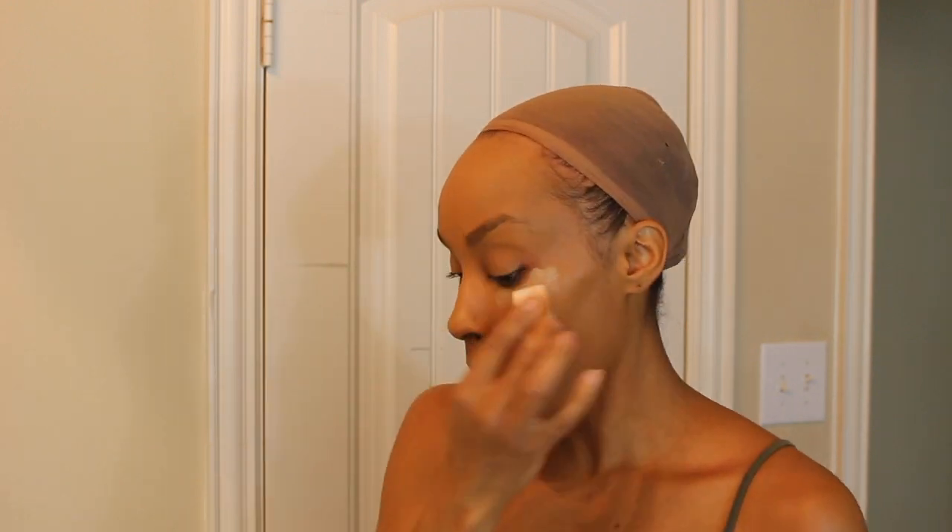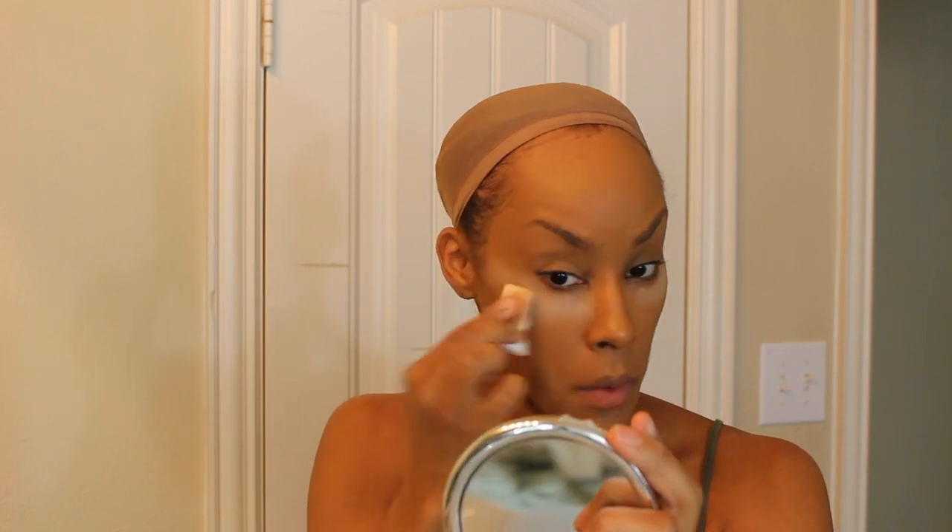Next we're going to pick up the redness concealer cream. You really just need to press your ring finger into the cream because it's very thick. I'm putting it underneath my eyes to add some brightness, but you could do it on the bridge of your nose or the T-zone area of your face to add brightness and increase the youthful appearance. I'm just dabbing with my sponge — you can also use a synthetic brush to help blend this.